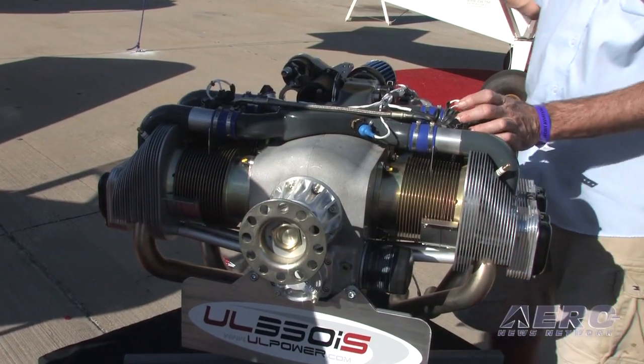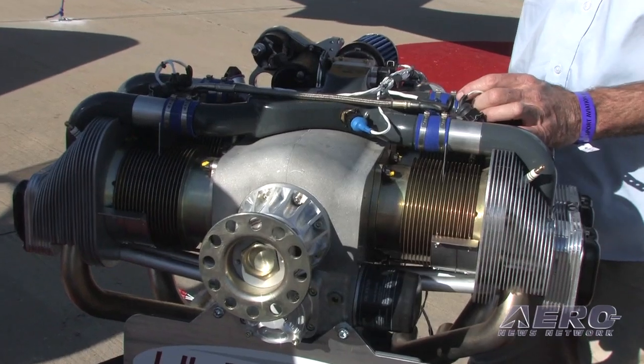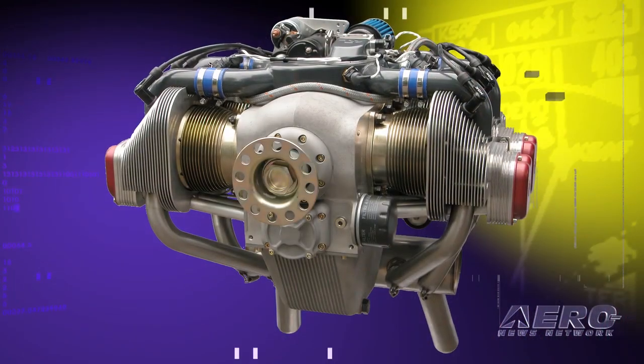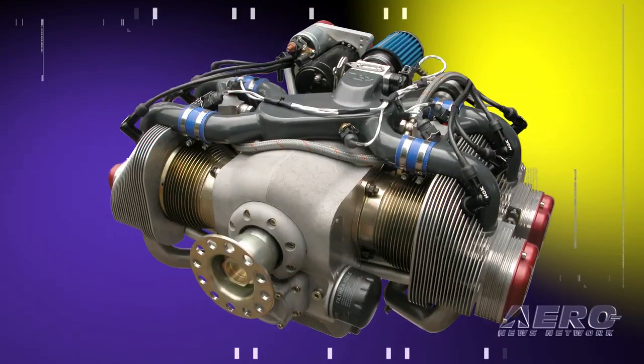The engine is built in Belgium, and basically it's a consortium of three companies. One is a metal company, the other is an engine company that's been building race engines for years, and the third is the technical group, the guys that design the engine. The company started about eight years ago when an ultralight helicopter manufacturer came to them, wanted them to improve their performance. They weren't able to do it, but they were able to design a new engine from scratch, and that was our first engine, the 260i, about eight years ago.